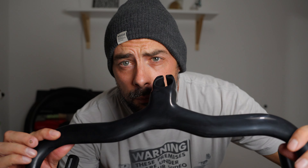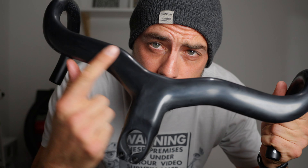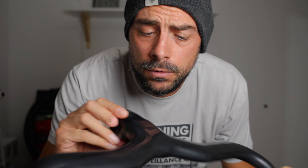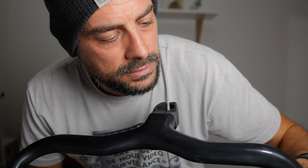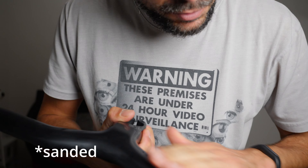This is the final product — as you can see there are no stickers, no Syncros logo, nothing at all. The original idea was to strip off completely the clear coat and stickers to let the carbon fiber be visible, and then redo another clear coat — just like I did on my SRAM crankset. But after stripping all the clear coat and stickers, there was no visible carbon fiber.